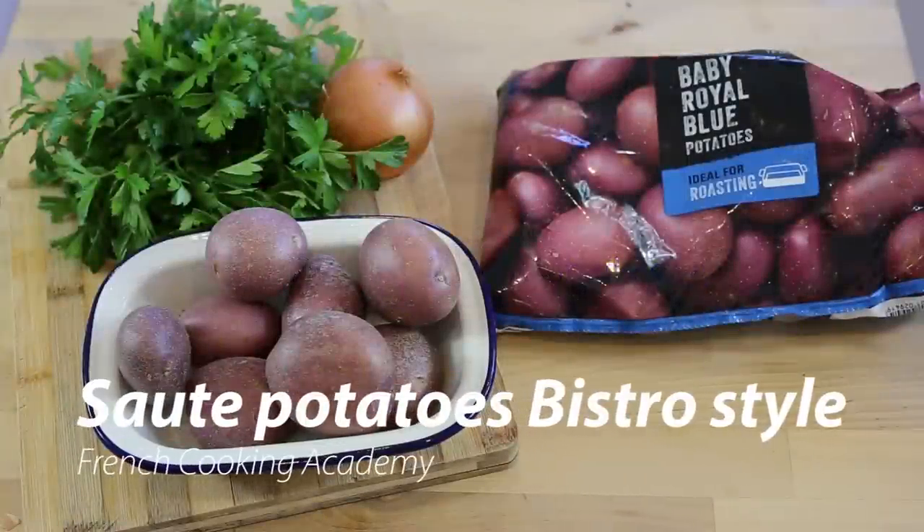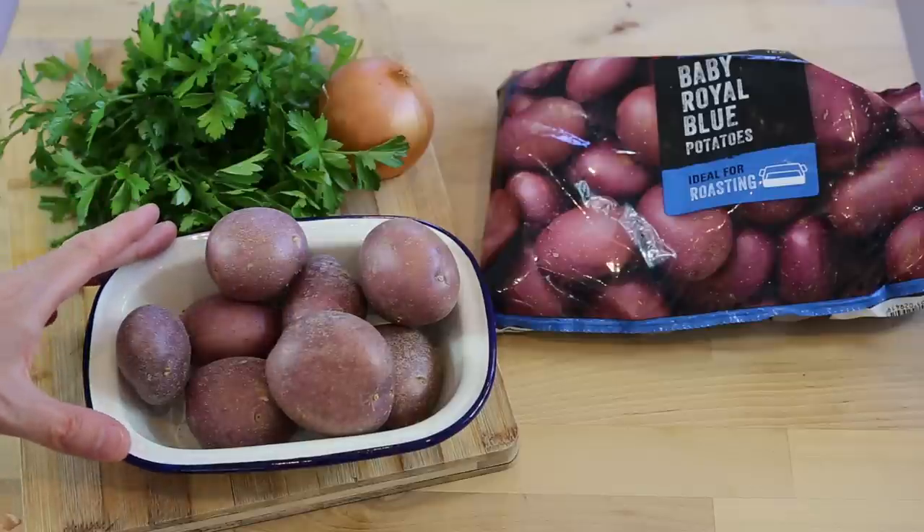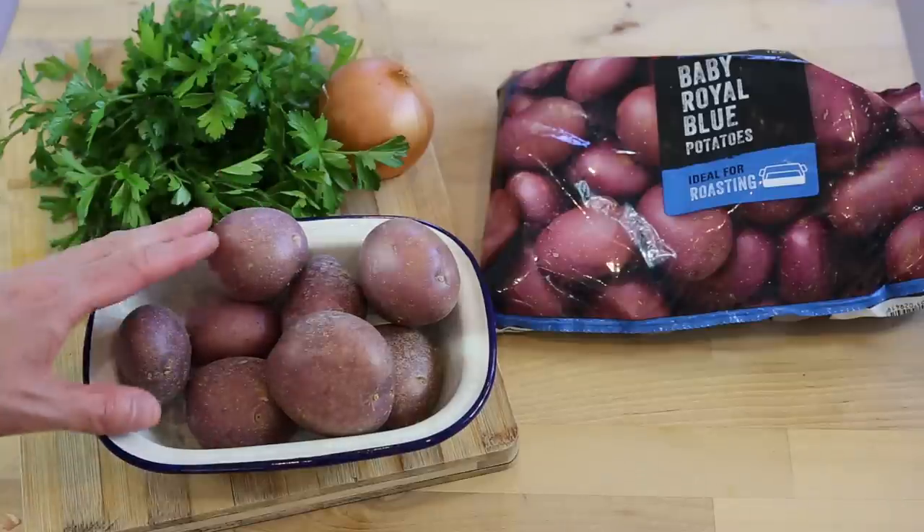In order to get your sauté potatoes always the same and have that continuity — because this is the strength of a cook, being able to deliver the same thing over and over again — this is the experience you get when you go to a restaurant or café. The one thing these cooks are doing is selecting a specific type of ingredients. When it comes to sauté potatoes, you have to choose the right type of potatoes.